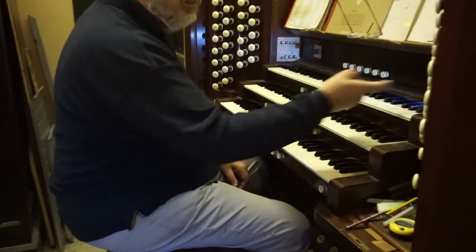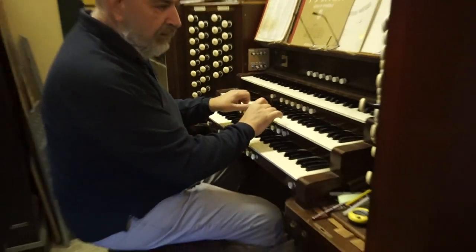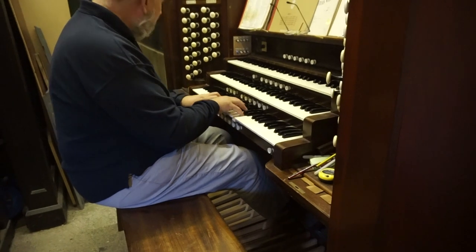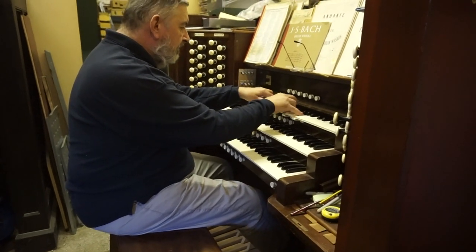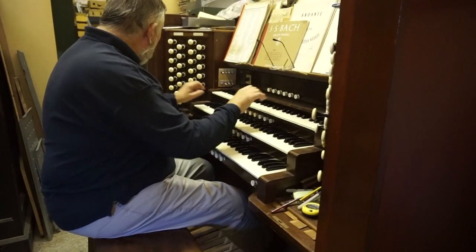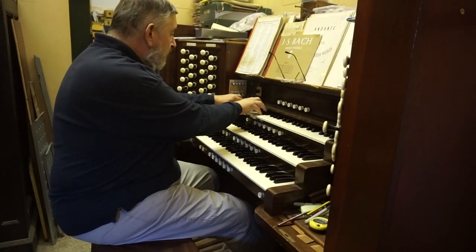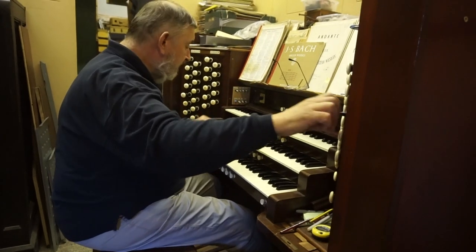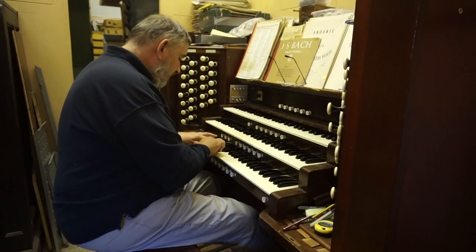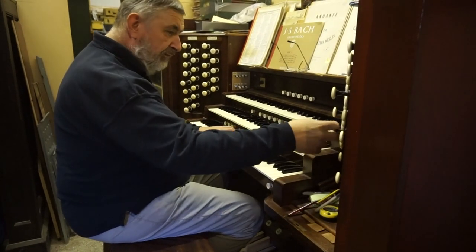I'll give you some of the character stops next. Going through the flutes — nice open flute. An old-fashioned stop, dial-facing. Another one. The voicing of the flutes are all different. You've got a triangular flute, a harmonic flute, and a stopped flute. Families of flutes.